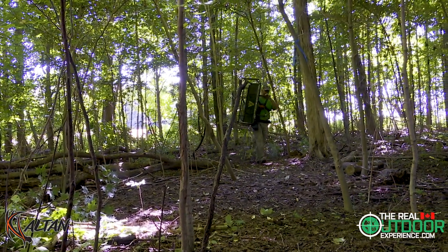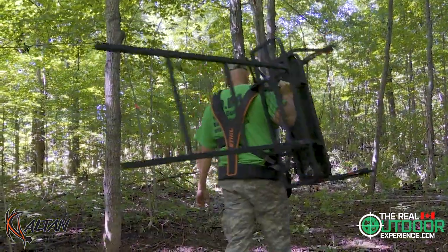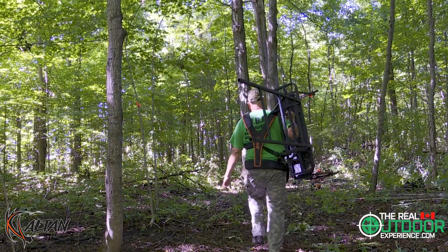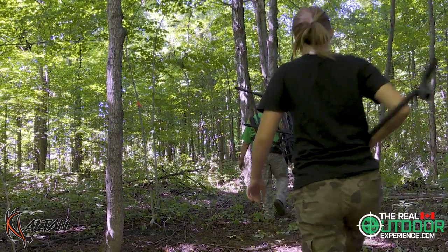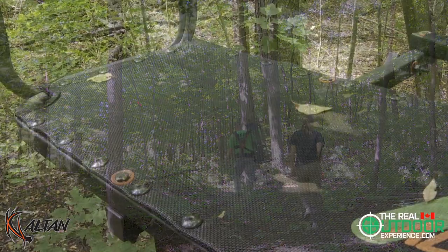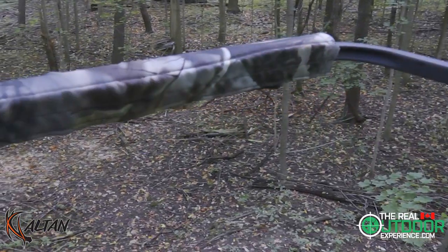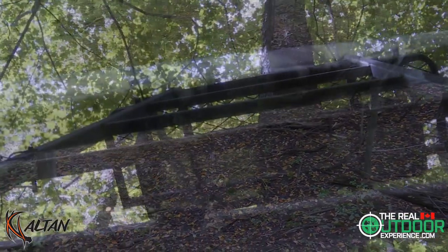This stand only weighs 76 pounds, so it makes it easy to carry around and move. The capacity is 500 pounds, which is great for us because we hunt with kids and we always have extra gear. The seat is 38 inches wide and 12 inches deep, covered in a nice mesh that dries out really quickly. The rail is a nice height to rest your crossbow or rifle on as well.